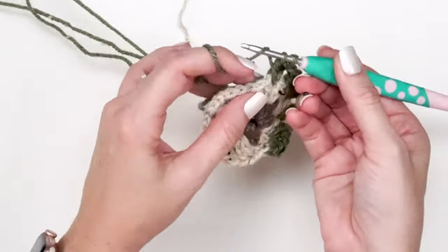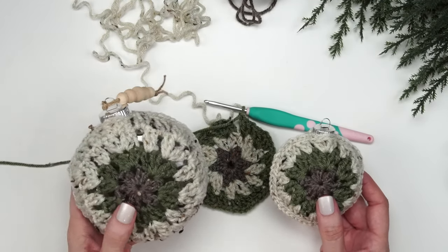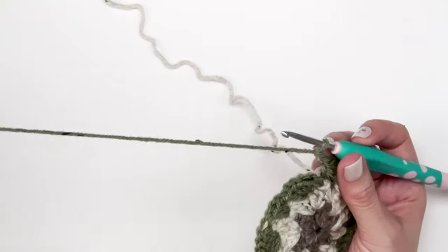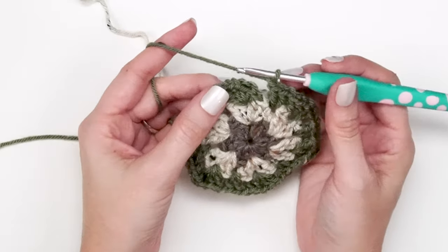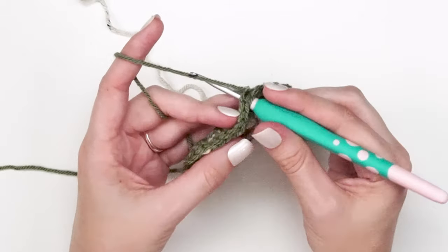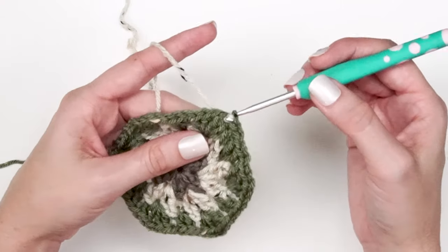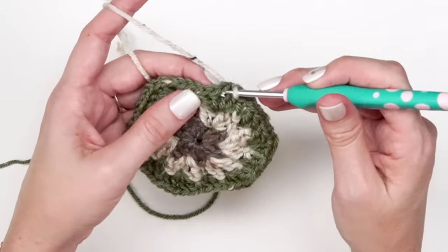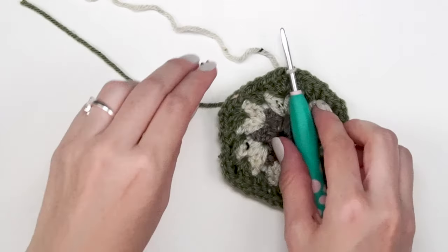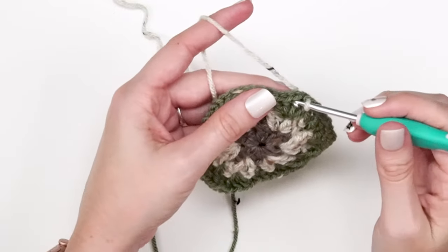If you are using the smaller bobble ornament you can stop after round three, but for the larger one we keep going to round four. For round four, switch back to the Ren color — slip stitch one stitch in the current color, then bring the Ren up from the back side. Don't pull it too tight. Now back to Ren and working in that chain one space — fasten off Wasabi first to make it a little easier.